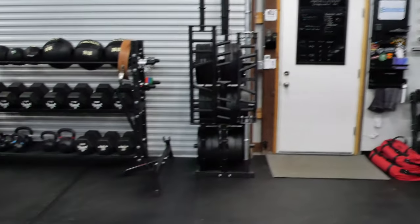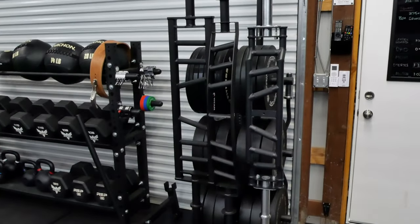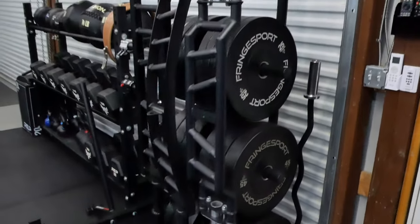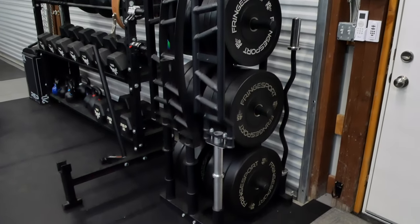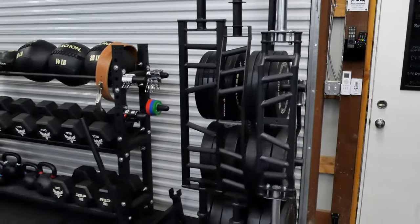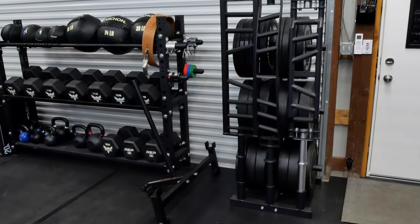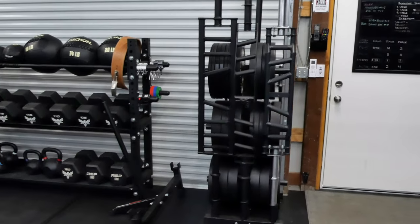Moving over to this side — the multi-grip bar collection has expanded, I've got a couple of cambered bars in here now. You've seen the cambered bar review — this is the new cambered bar from REP. I've got the Fringe Sport bumper plates and I really like those, they've worked really well. I'm not a big fan of this area in general though — it's becoming a bit cluttered and it's hard to get the bumper plates in and out. There's a plan in the works to address storage in this area.